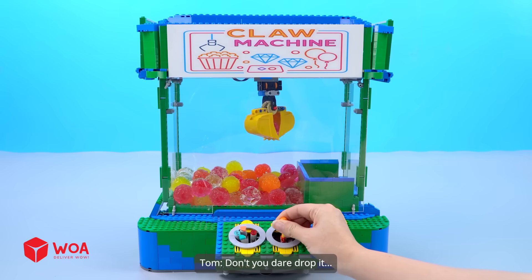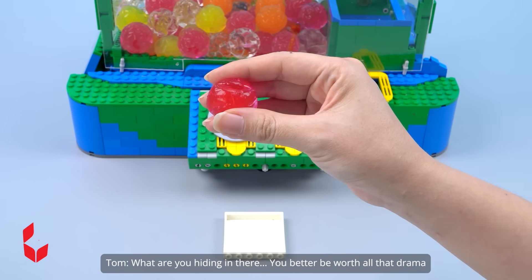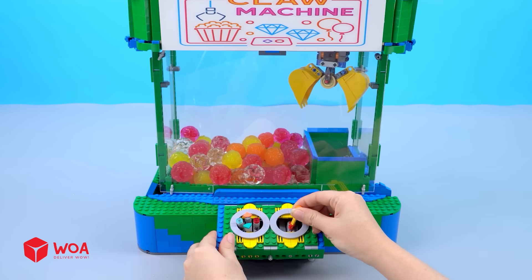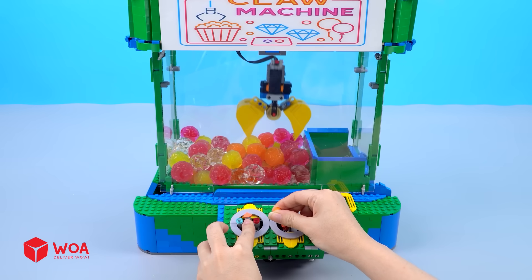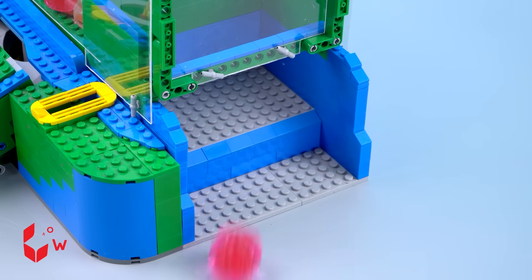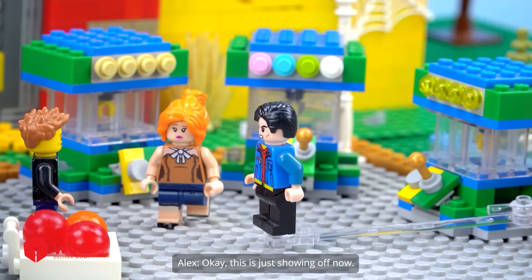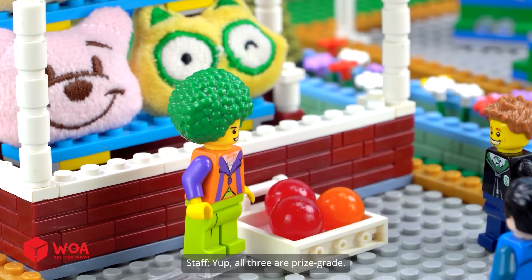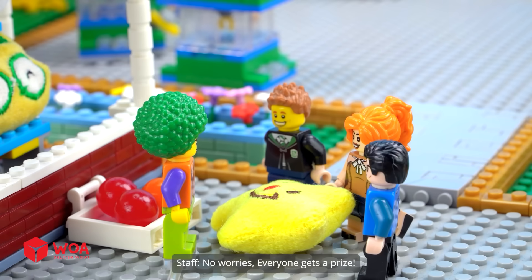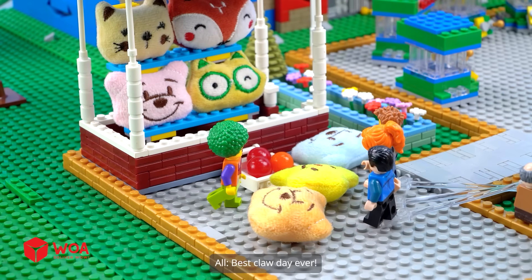Grab it! Yeah, don't you dare drop it. Yes, that's one! Wow, what are you hiding in there? Let's hatch some magic — wait, double score! This machine loves me. I could retire after this. Big prizes here I come — all three are prizes! No worries, everyone gets a prize. No one goes home empty-handed. Best claw day ever!